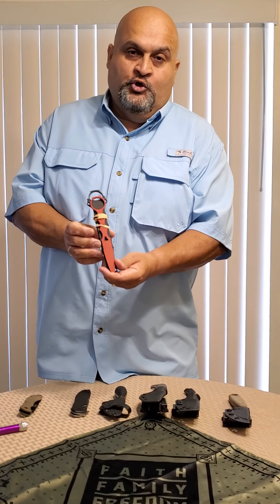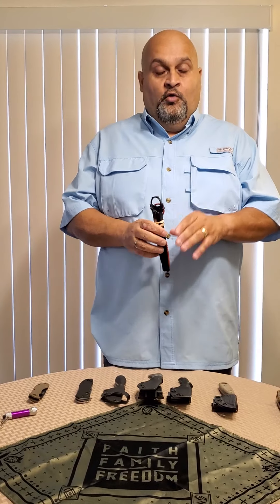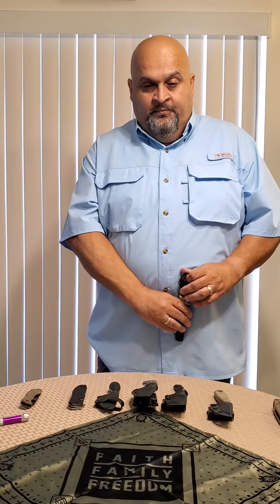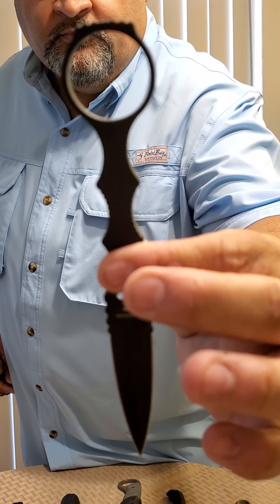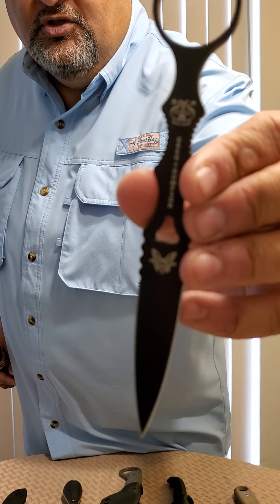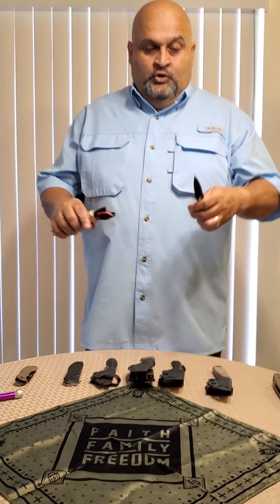What I have here is what they call the trainer — it's good to buy a knife that comes with a trainer. All it is is the blade without being sharpened so you can practice. I took a self-defense class and the instructor does the same thing. You don't take the trainer with you — just the knife. Let me show you the front and back: the person who designed it is Greg Thompson, it's a Benchmade with a butterfly logo, and you can see it was made for special operations — it says 'War Shock Special Operations.'